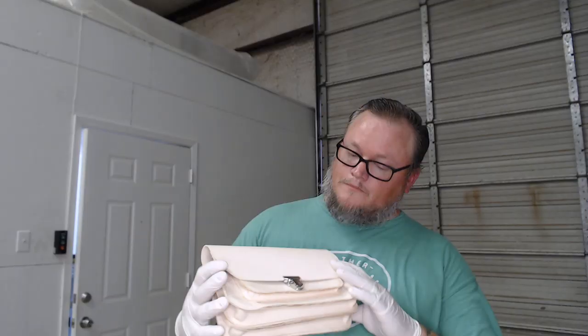Hi, I'm Aaron Heiser, Maker's Leather Supply, and in today's video we're going to start making the Katelyn bag.